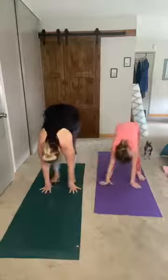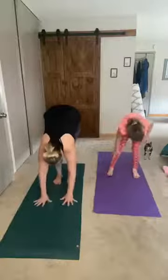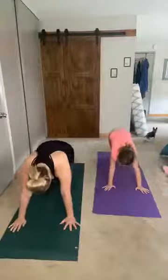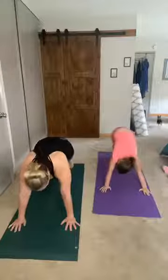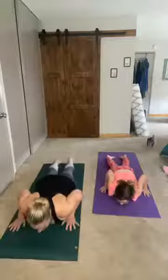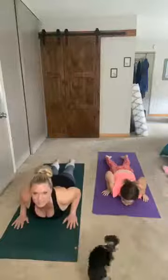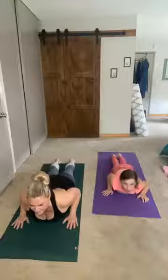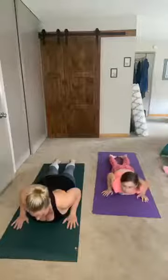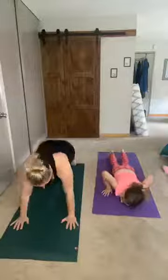Hands all the way down, halfway flat back. Now we're going to walk out to our plank — if this is too hard that's okay, you can keep your knees on the ground. Come forward and bend your elbows in chaturanga down to our bellies. Let's do a little baby cobra — hands right underneath our shoulders, lift up your head looking straight in front. Don't let your neck go down or too far up, just even. Bring it down, tuck your toes, and downward facing dog.